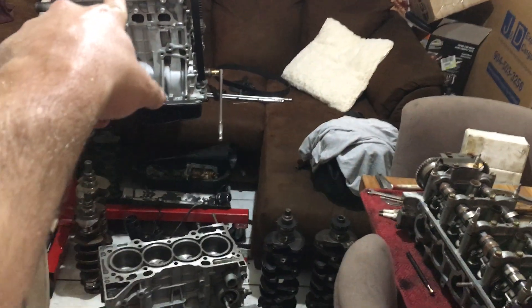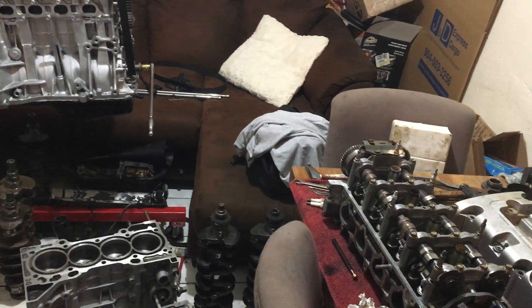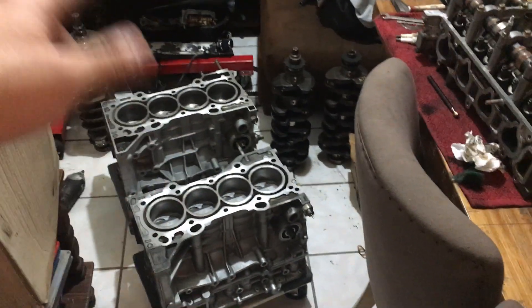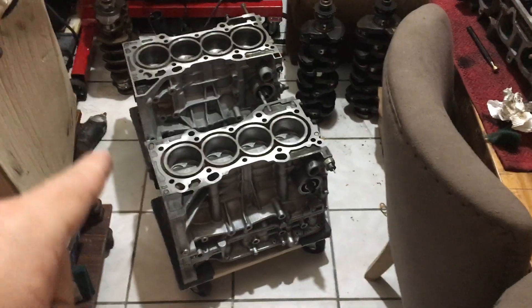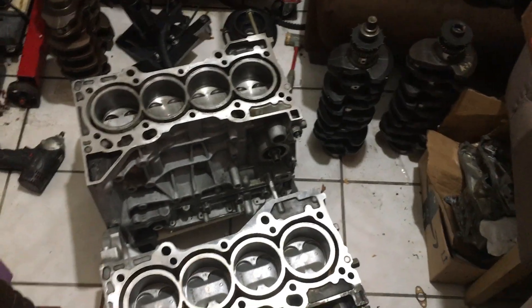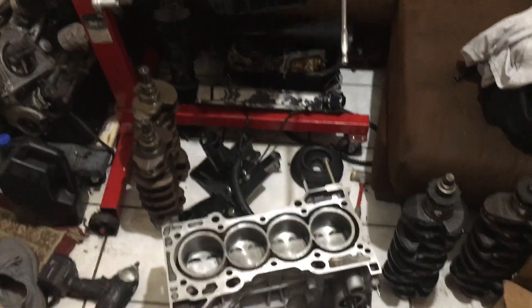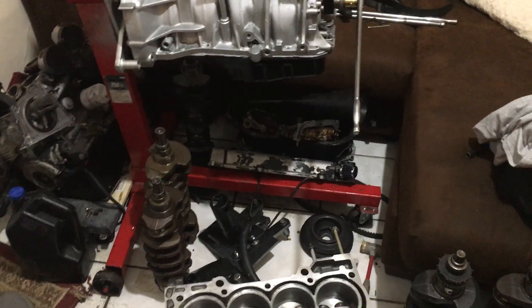That's it for this one. I'm going to watch a bit more TV, then get back to work — I still need to finish the intake valve adjustments, which shouldn't take more than 30 minutes. Then the engine comes off the stand, I need to wrinkle-black the valve cover, and get the K20 up on the stand. It's just after midnight right now, and the kids don't have school tomorrow so I don't have to wake up early. Hope to see you guys later, peace.